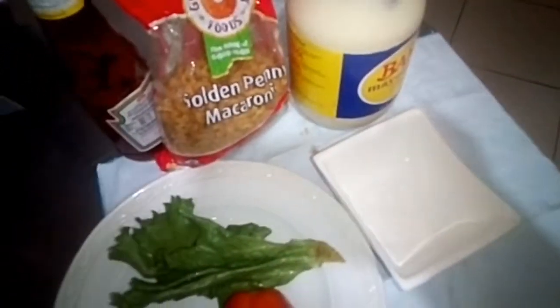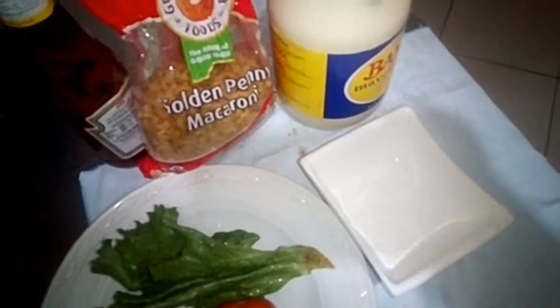Hello, welcome back to my YouTube channel. Today I'm going to show you how I prepare golden penny macaroni salad.